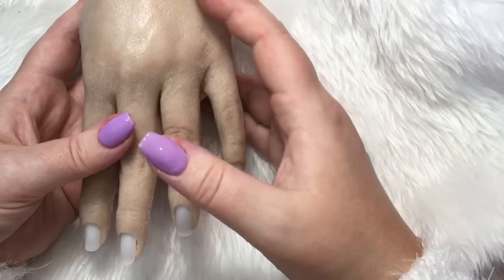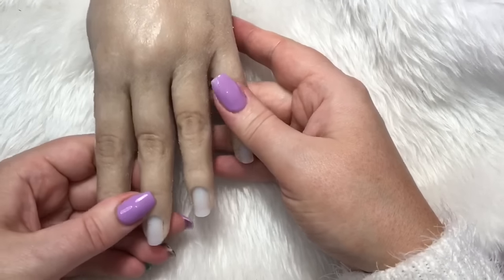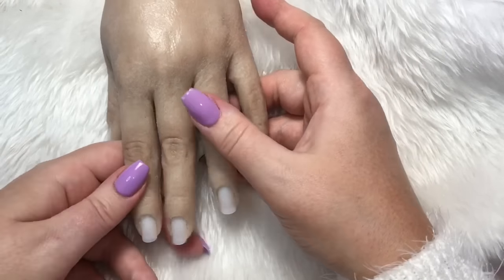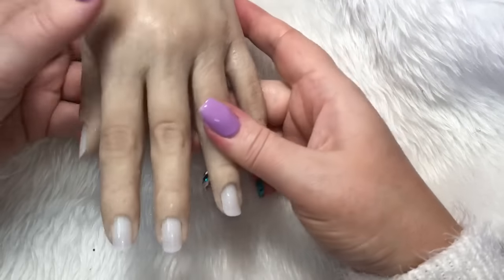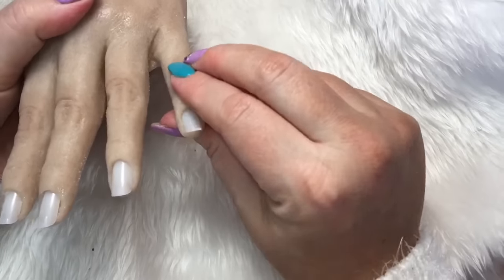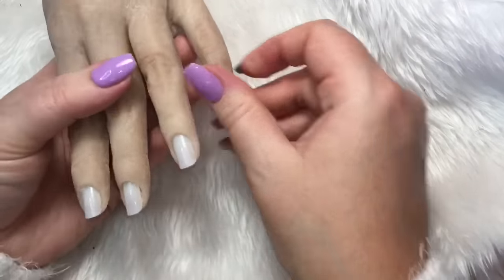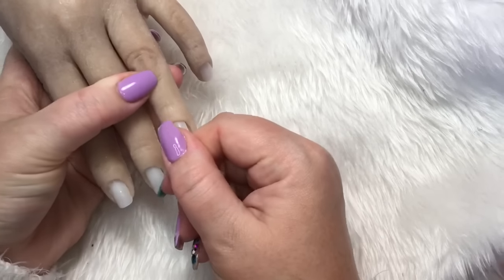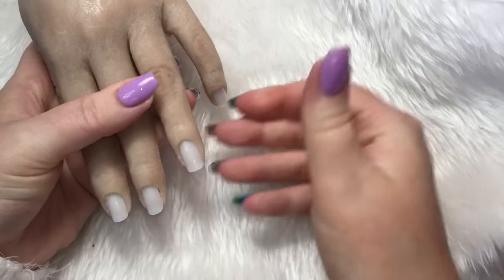So as I said it's a poseable hand, it does also have a stand at the back that you can attach to the table which is quite helpful. This is going to be really, really good for just doing practice on or doing designs, and of course because it looks like a real hand you can take pictures. You can see the fingers bend into place with the wires — they don't move, they stay in place, and the tips just slip in and out, really simple.